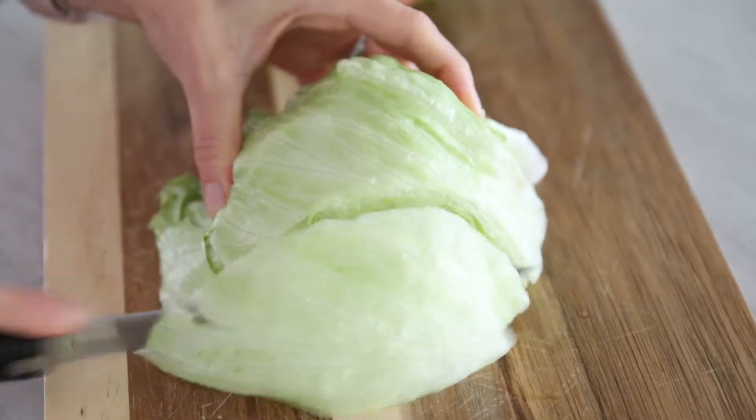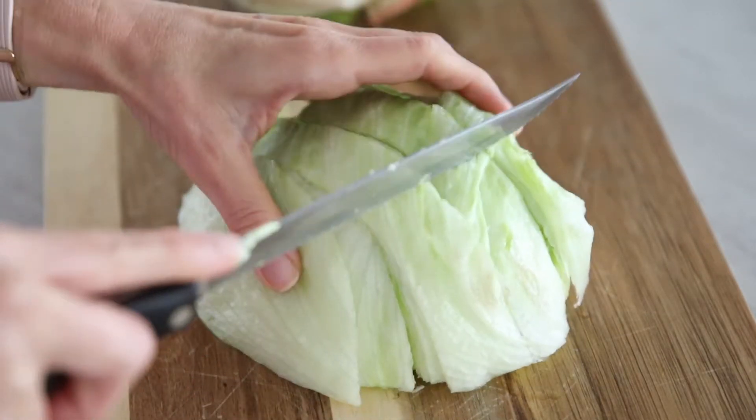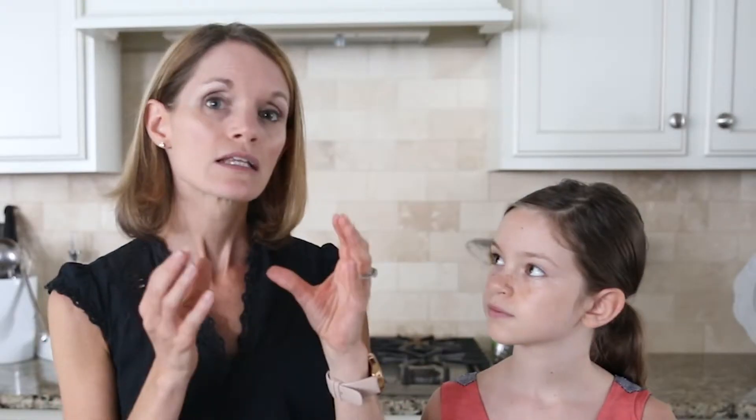So you want to start with lettuce. Now you can use hearts of romaine or iceberg lettuce for the salad on a stick, sort of like a wedge salad on a stick. And the hearts of romaine or iceberg lettuce stick together well to kind of form a chunk that you can put on a stick.